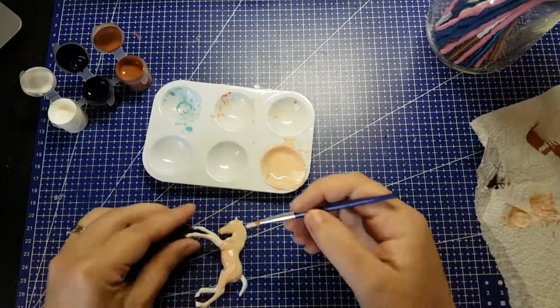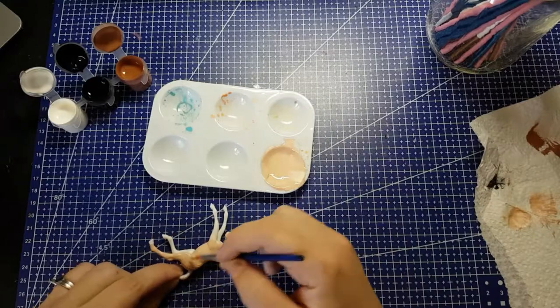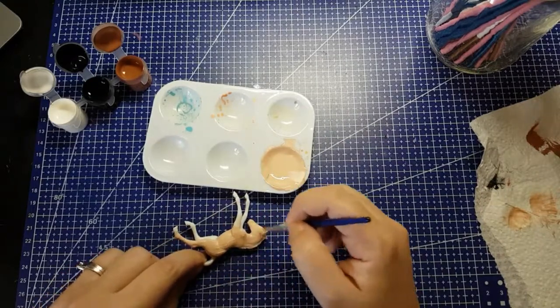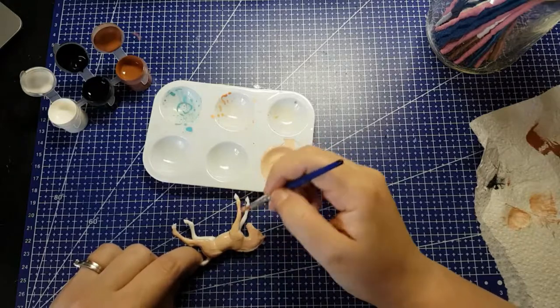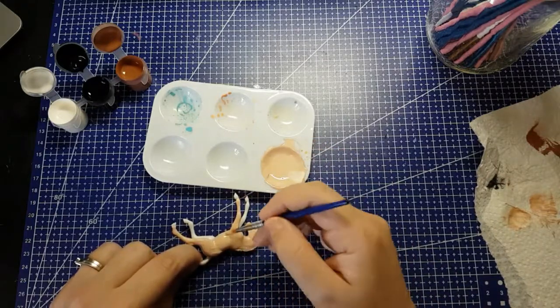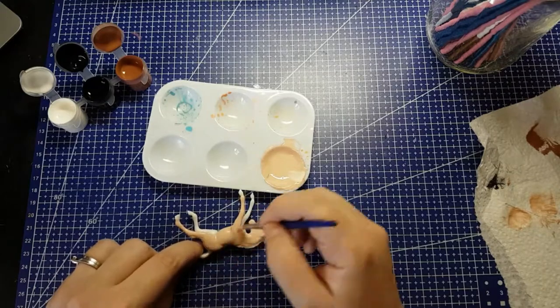By the way, once I finish actually doing all three horses with better materials, I will put those videos out and I will make a playlist so that you can watch it in order really easily without searching through things.